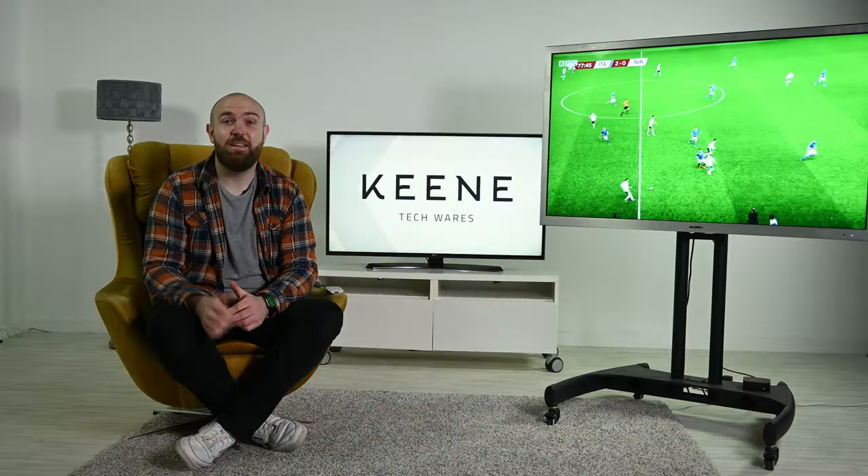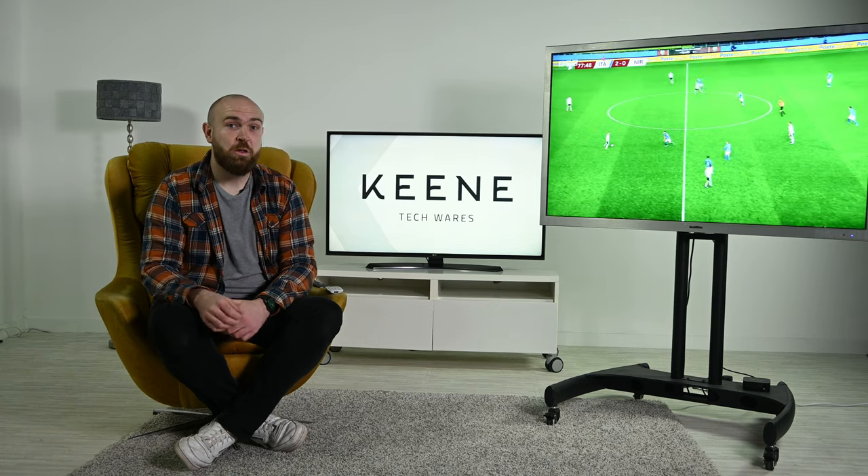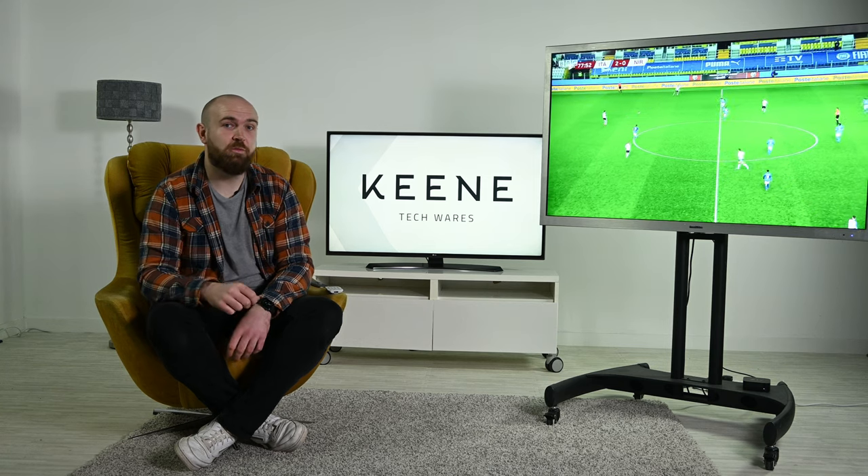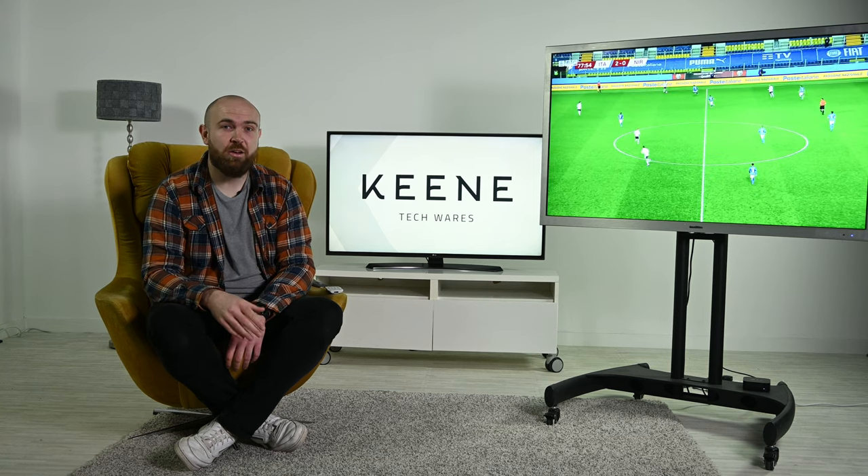As you can see outside, the TV performs perfectly. In direct sunlight, that anti-reflective screen and high brightness makes it perfect viewing even when you're sat in a beer garden or next to a pool.